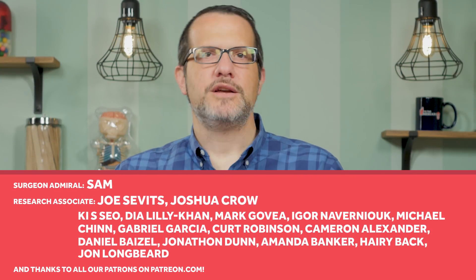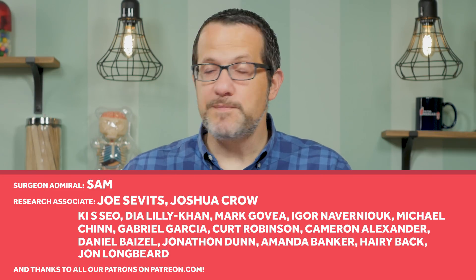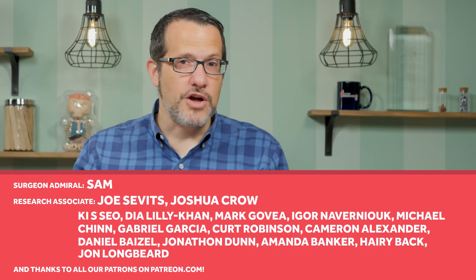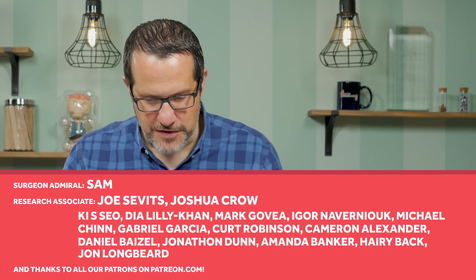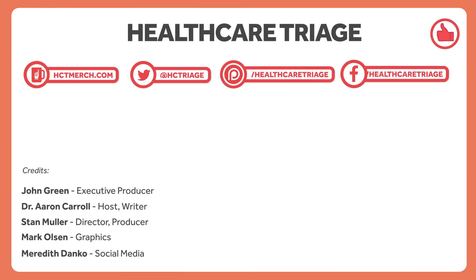I've got a book coming out November 7th called The Bad Food Bible: How and Why to Eat Sinfully, and it comes from a lot of the episodes you've loved here at Healthcare Triage. I'd really appreciate it if you pre-order a copy — links down below. Healthcare Triage is supported in part by viewers like you through Patreon, a subscription service that allows you to support the show through monthly donations. We'd especially like to thank some of our biggest helpers, including Sam, Joe Savitz, and Joshua Crowe. If you'd like to support the show, go to patreon.com/healthcaretriage. We'd also appreciate if you'd like the video and consider subscribing.